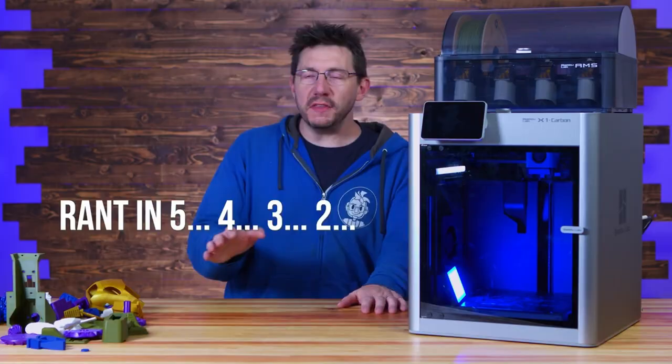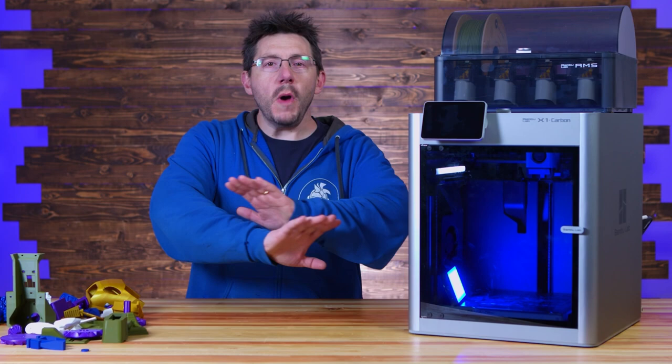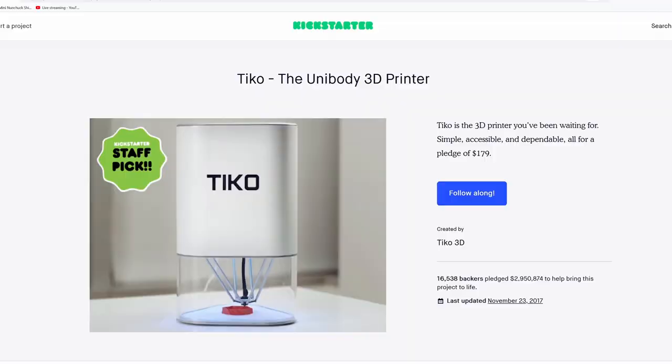So it looks great on paper, it's very well specced, and priced extremely competitively compared to alternatives. So why am I saying I wouldn't back it? Well, there are a few reasons. The first reason is just Kickstarters in general. With Kickstarter you have zero protections for your money — zero. Companies have absolutely no requirement to fulfill rewards to backers, and there are unfortunately plenty of examples of backers getting burnt in the past.